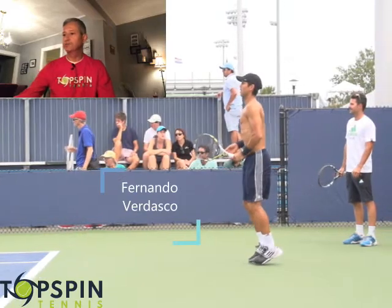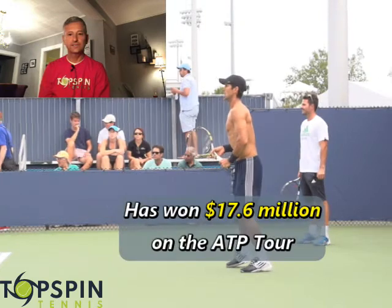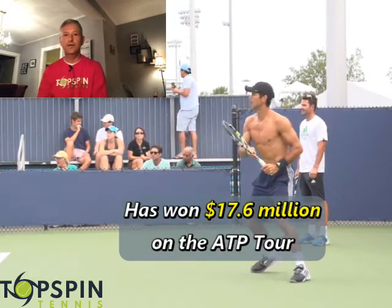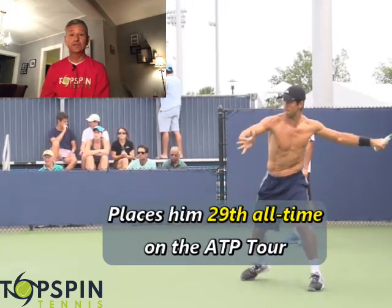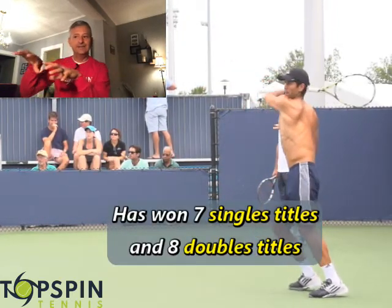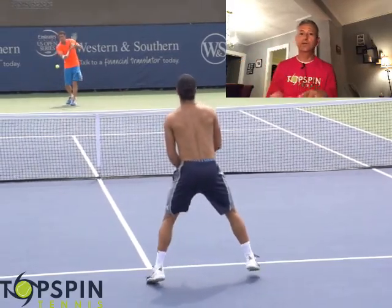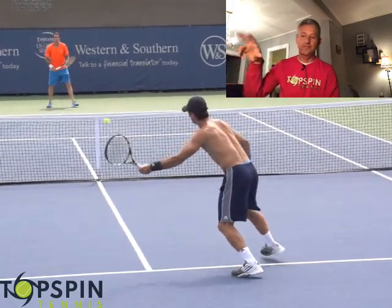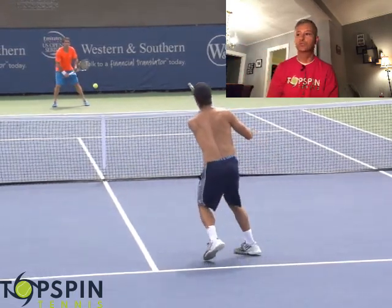A little background on Fernando. He's won $17.6 million on the tour, so he's had a pretty successful career. That puts him 29th all-time on the earnings list. He's won seven singles titles and eight doubles titles. I'd consider him in singles like an aggressive baseliner, but he is an all-court player — he can volley, he's got great overheads, good net play.